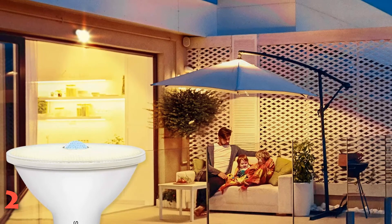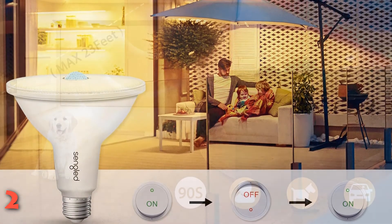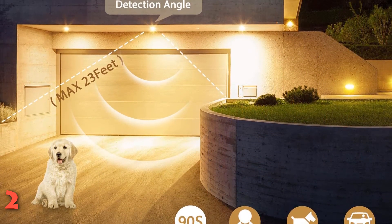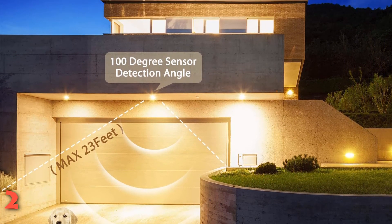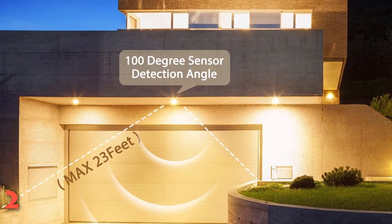These bulbs stayed on a bit longer than the other lights we tested — about 1.5 minutes after we left the detection area. We found that in addition to the motion detection mode, we could quickly flip the on-off switch to put the bulbs into always-on mode. While we put both bulbs in a single fixture, they could easily be used in separate fixtures.